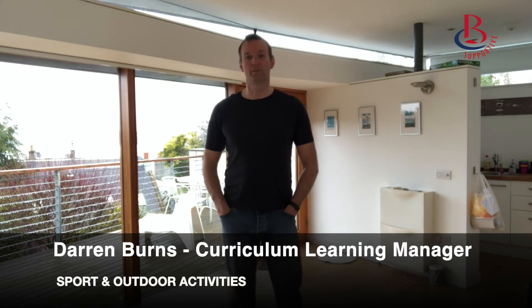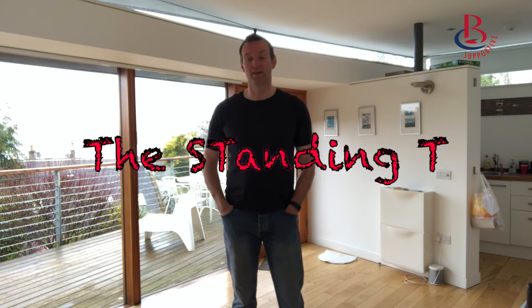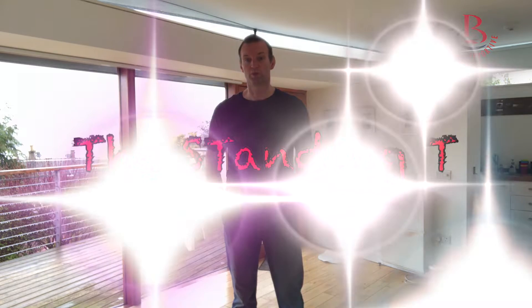Hi there. You'll have seen information about sitting being the new smoking, so the sports team is keen to try and help you keep active. We're going to try and give you some physical challenges or exercises, and this is mine — it's called a Standing T, taken from some yoga exercises. Hopefully you'll like it, and it's easier than I make it look.